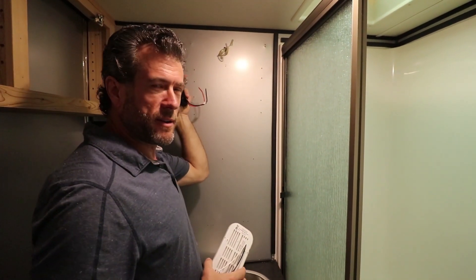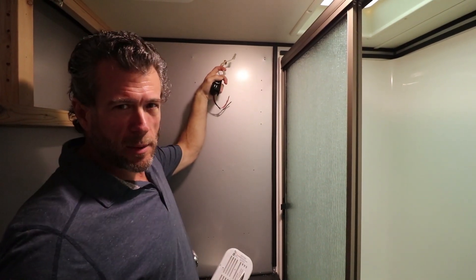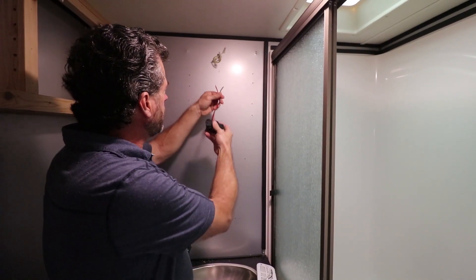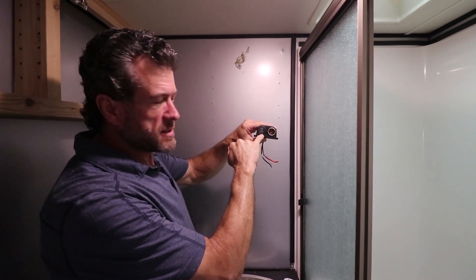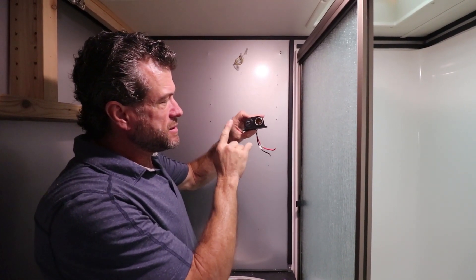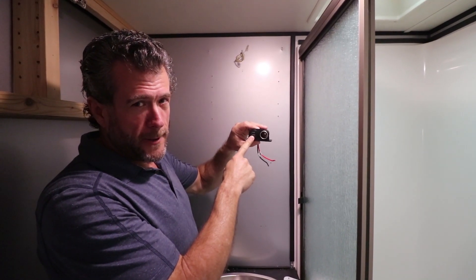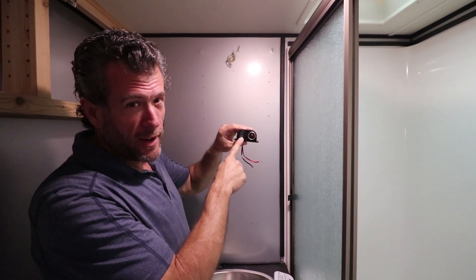The big light that was up here, I already removed. I left the little caps on so that nobody gets shocked, even though it's 12 volts. It's a great way to test these kinds of things. It has a little light in here, so it's a good thing to know — since these 12-volt DC and USB outlets are going to be right by your head, I want to see that light before I install this all the way.